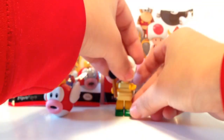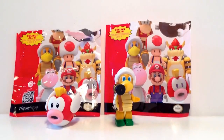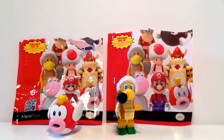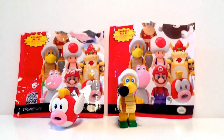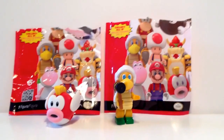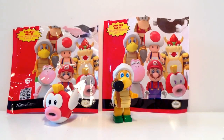There you guys go. I hope you guys enjoyed this K'nex Super Mario Series 3 figurine blind bag review. I quite like these a lot — very detailed. I definitely would pick more of these up and try to collect this set. Thank you guys so much for watching. Hope you guys enjoyed this — it wasn't really a review I guess, but it was very cool just to show you guys what these look like. See you guys next time, bye!